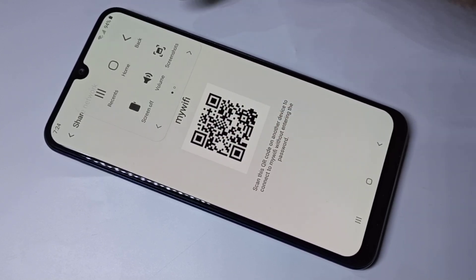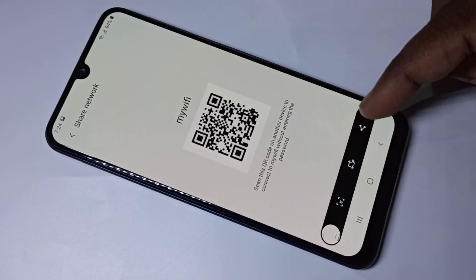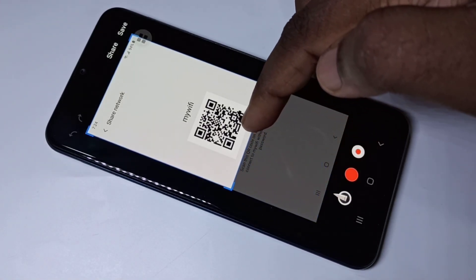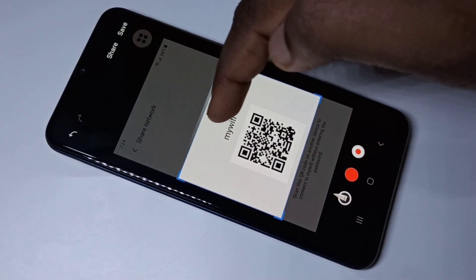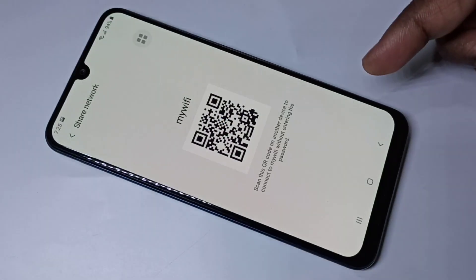We need to take a screenshot of this QR code. Let me take the screenshot, then crop it like this, then save it. Okay, done.